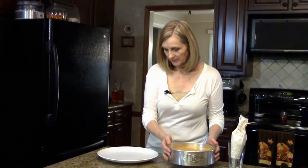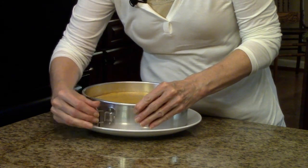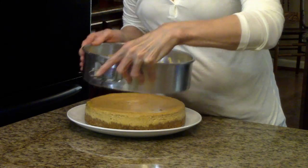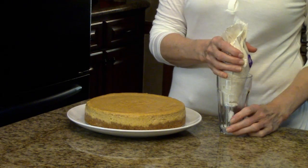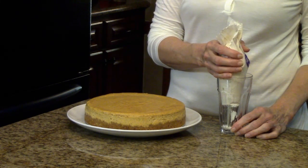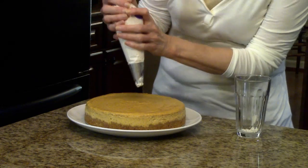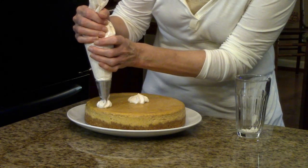My cheesecake has been in the refrigerator overnight and now I'm ready to put it on a serving platter. I have a big plate here and I'm going to undo the springform pan and lift it off. I've made some cinnamon whipped cream to garnish it with — it's just whipped cream with a little cinnamon added. I have a whipped cream video showing you how to do that. I've put it in a piping bag and we're going to pipe some little rosettes on the cheesecake to make it a little bit pretty.